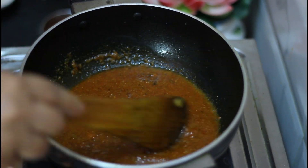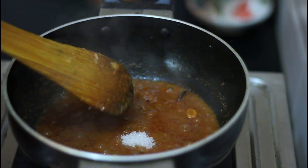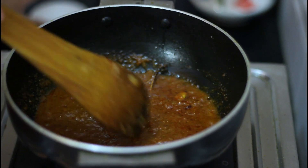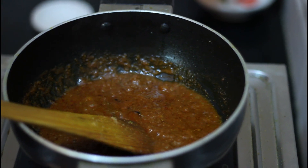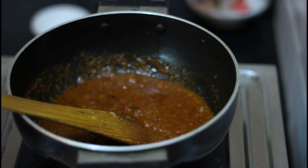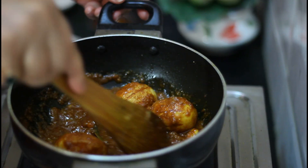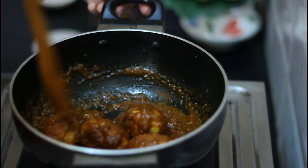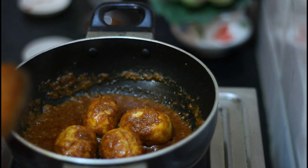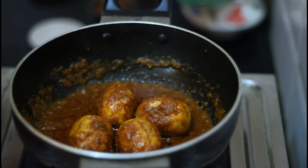Heat should be medium. Now it's time to add sugar. Mix it and now add the fried eggs into the mixture. The smell is very nice. Oil is separating from the mixture. It's looking very nice in color — red in color.